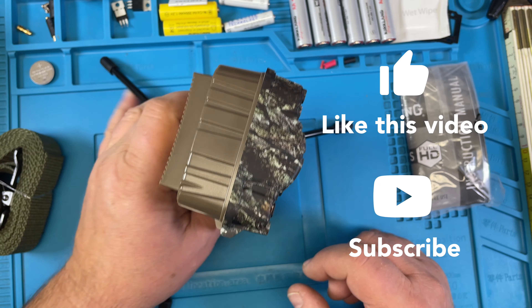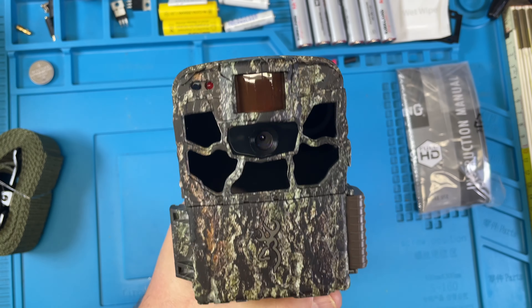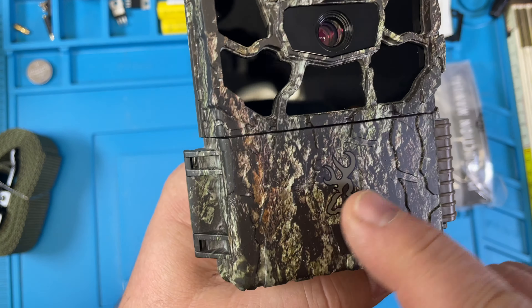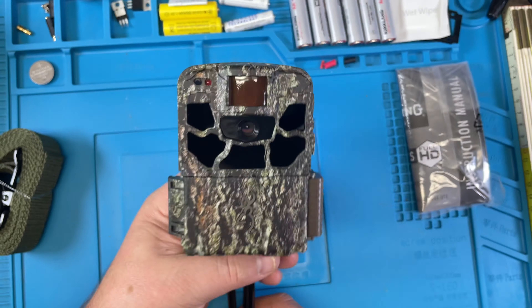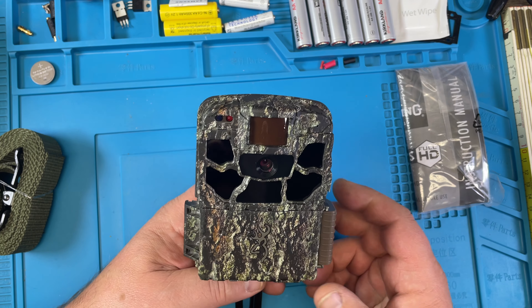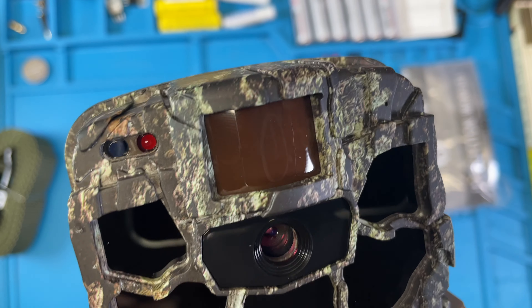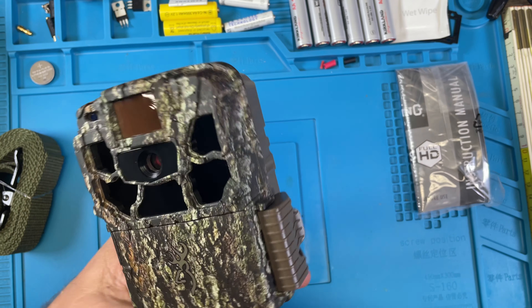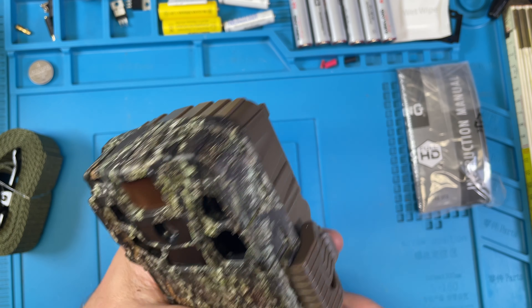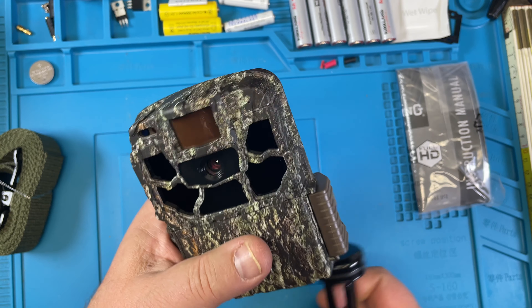You like the camouflage? Here we have the Browning logo. Check out my next video where I show how to set it up, and also one where we can see sample footage.